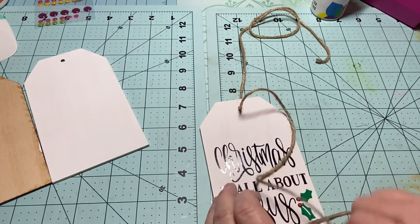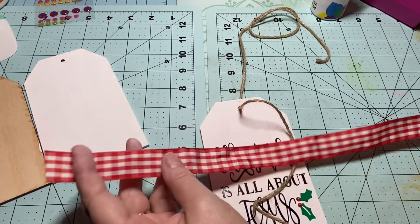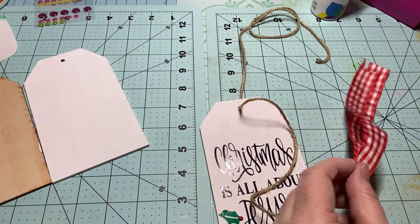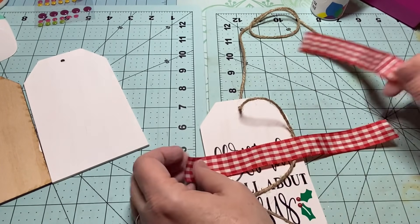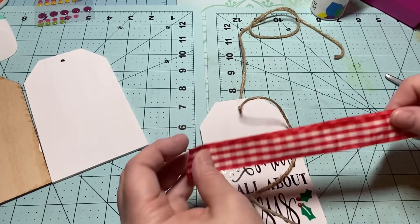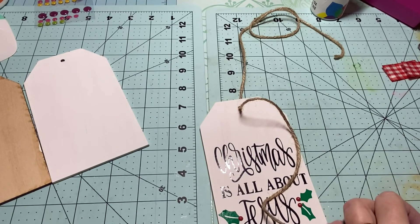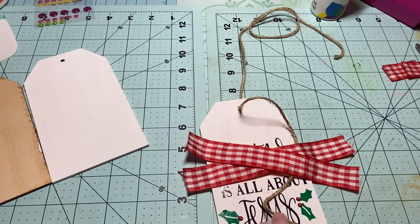Pull it apart so it's ready, then add some ribbon. I grabbed some ribbon I have on hand — this is more than enough. I'm going to cut it in half, and that's probably going to be too long, so cut it a little shorter — about six inches. You want two pieces of the same kind.